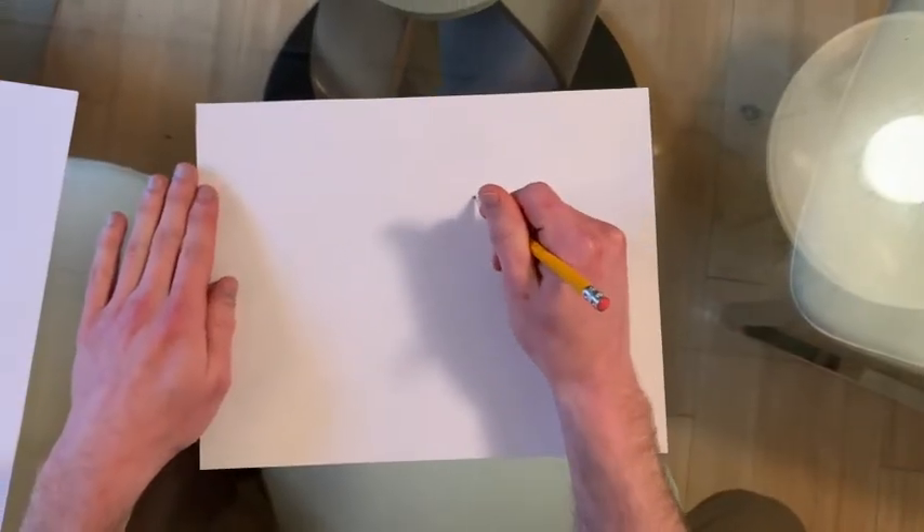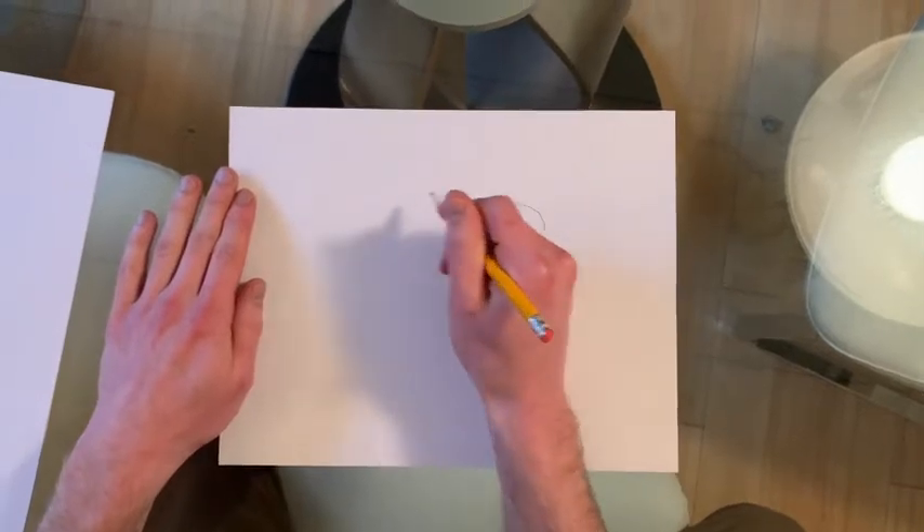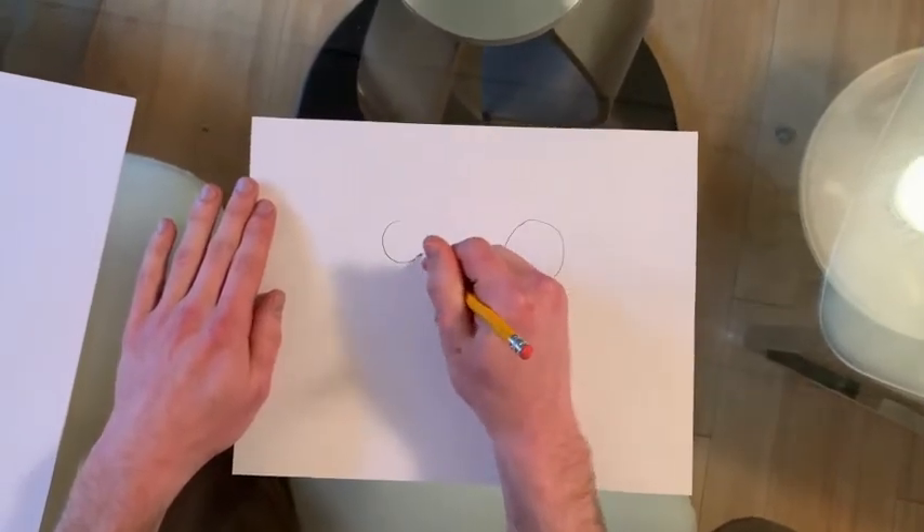So first, you're going to draw this circle right here. Just draw one circle, and then you're going to draw the second circle right here, a little bit smaller.